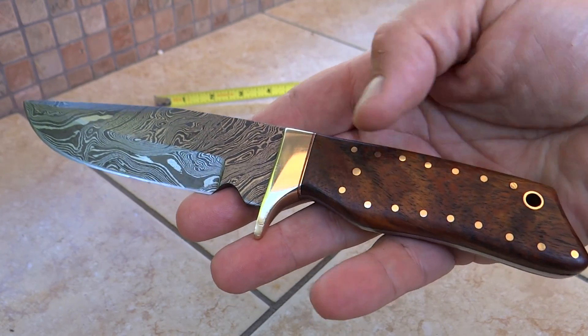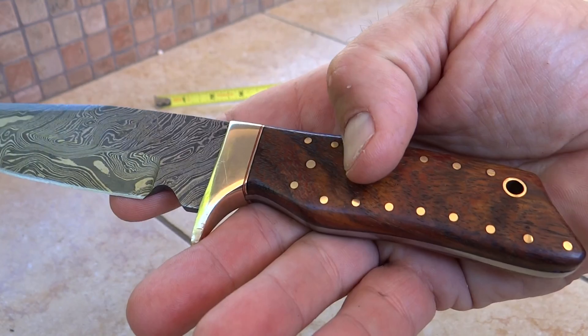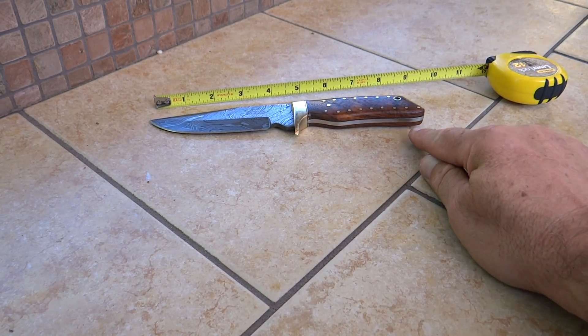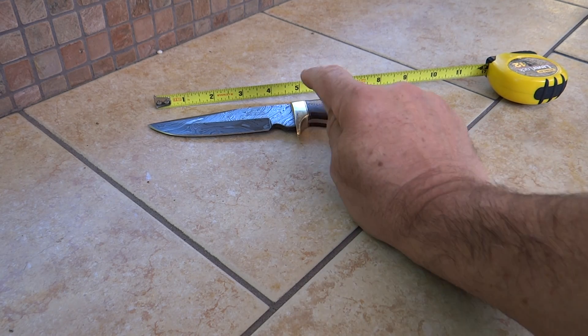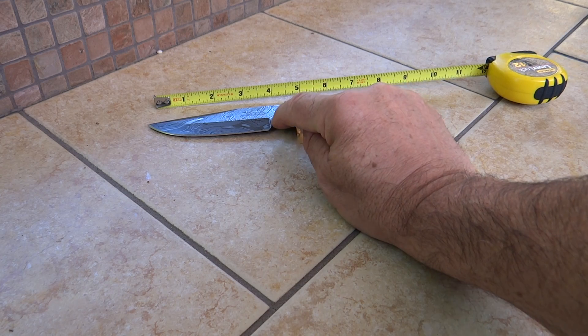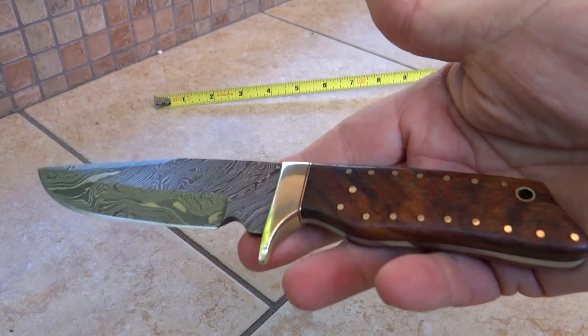Beautiful detailing. You can see the beautiful rosewood on here, the brass pins, and the brass bolster. On the Richter scale this comes in at about eight and a half inches overall. The whole blade piece is about four and a half inches, but the physical cutting blade is about three and a half. This thing weighs about eight ounces.